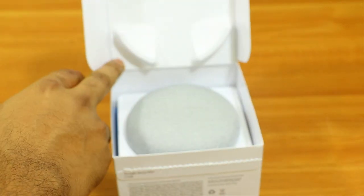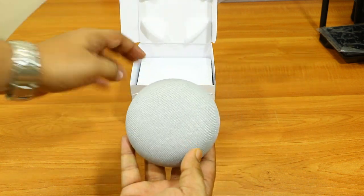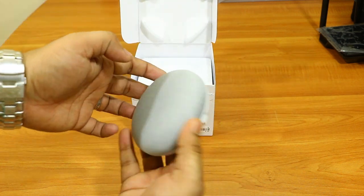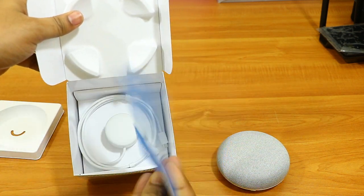As soon as you open the box, you will see this beautiful Google Home Mini — this is the chalk color. You get two more colors: one is charcoal, which is kind of black, and the other one is coral, which is kind of red. Apart from the Google Home Mini, we have some starter kit items like user manuals.